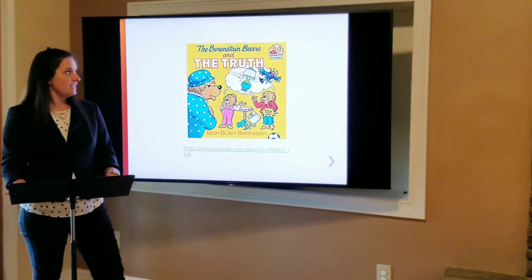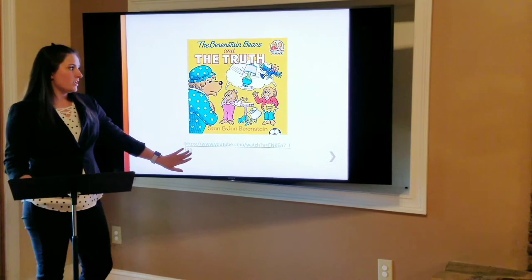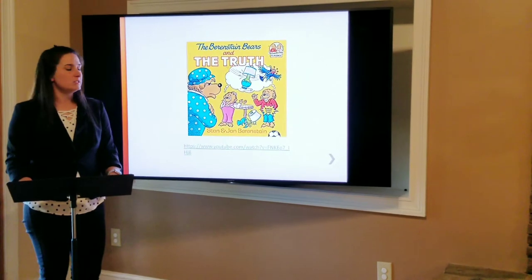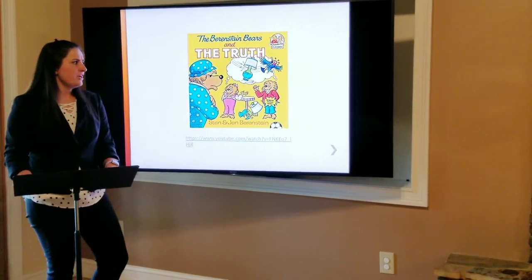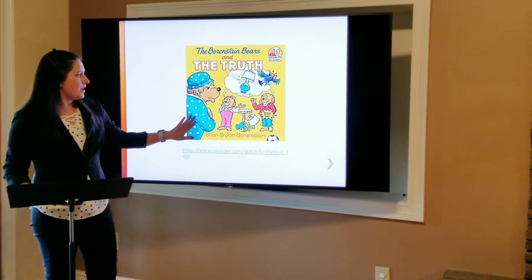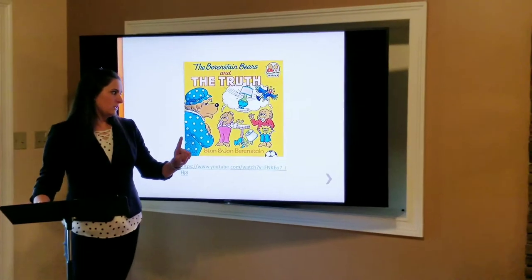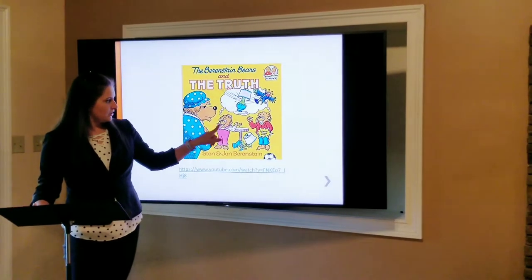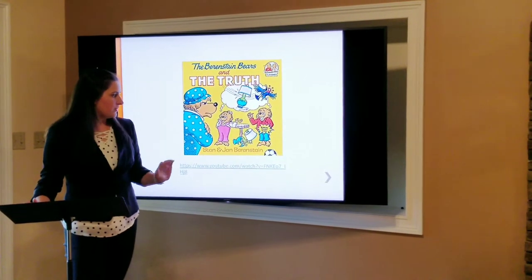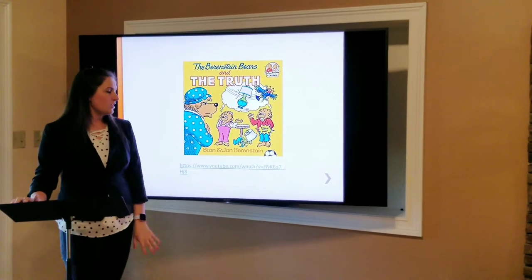Now we're going to practice reading comprehension again with the Berenstain Bears and the Truth. We love the Berenstain Bears, everyone, and we're about to watch an episode. But first, let's look at this picture and try to make an inference. Mama Bear looks really frustrated. Look at that lamp — it's broken, and they're pointing at each other, thinking about something. I bet it has something to do with telling the truth. I wonder if they're going to tell the truth about how the lamp got broken. Let's watch it and find out.